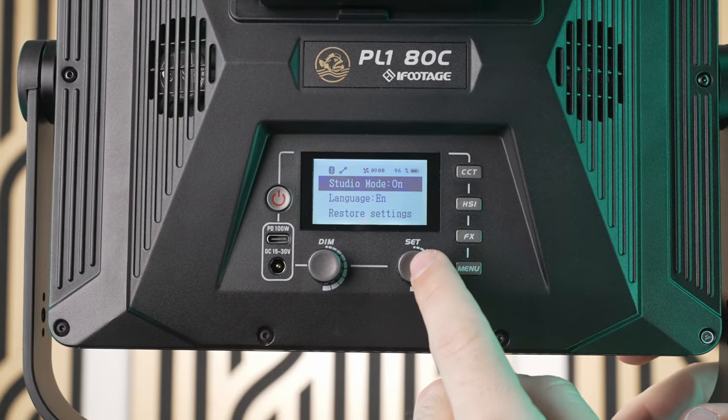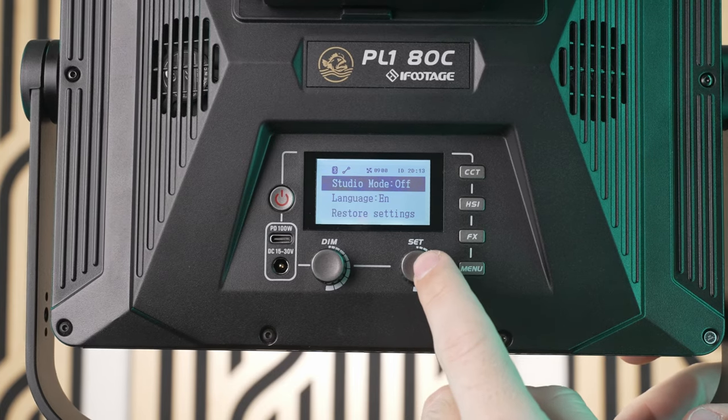You can also turn on studio mode, which turns these lights on immediately upon receiving power instead of requiring you to press the power button manually. This is really handy if you have multiple lights in your studio and want to turn them all on with the flick of a single switch.